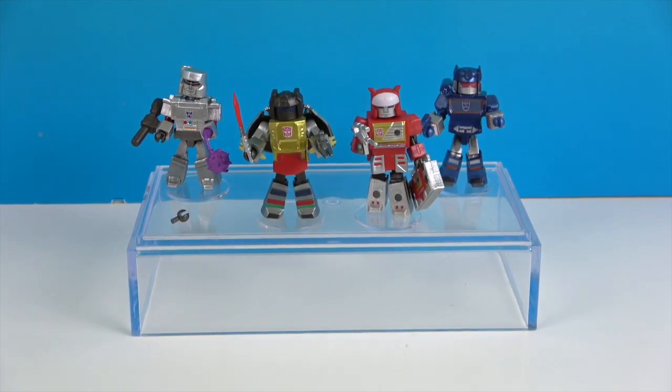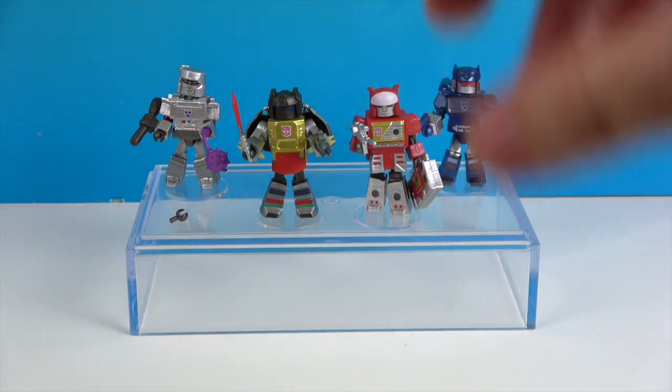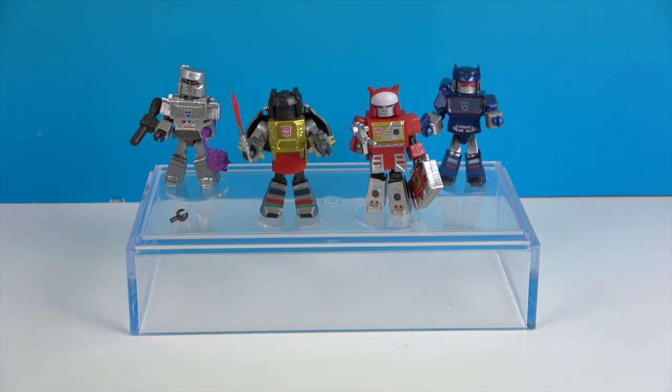Here we are with them out of the packaging. Just to be clear, this is actually Series 2, a second set, but this is the first time we're seeing these specific Transformers in Minimates form. We previously did a video on the first four, and they have more coming soon — so that's awesome, more Transformers Minimates on the way!